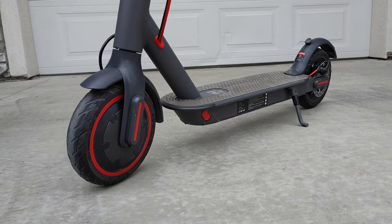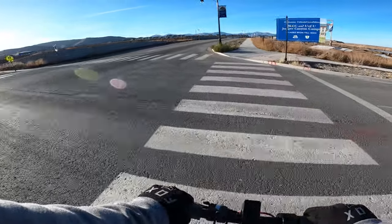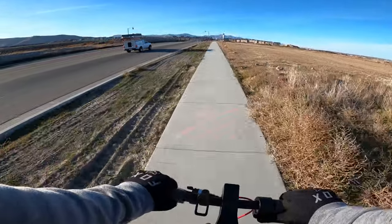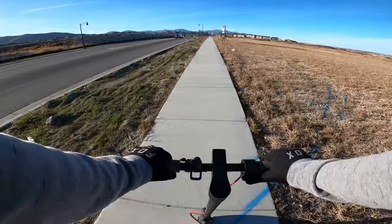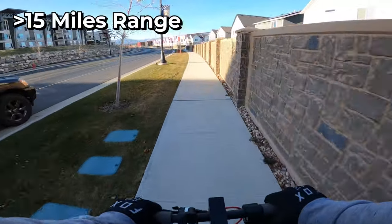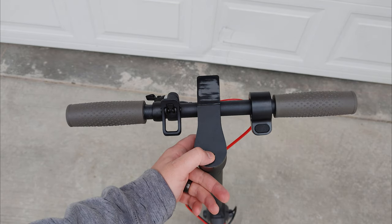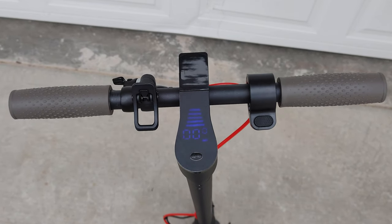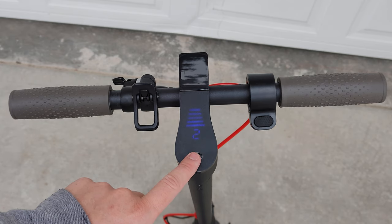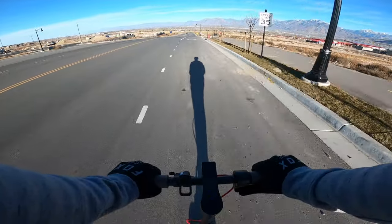The 350-watt front hub motor and top speed of 15 to 16 miles per hour is really standard for super entry-level scooters like this. The issue is that for $700 the scooter should definitely get closer to 20 miles an hour, similar to other scooters in the price range. The range is really decent, comfortably getting over 15 miles on a full battery. The speed settings 1 to 3 let you control top speed — settings 1 and 2 are great for learning or younger riders, while most riders will want to stay in speed mode 3.